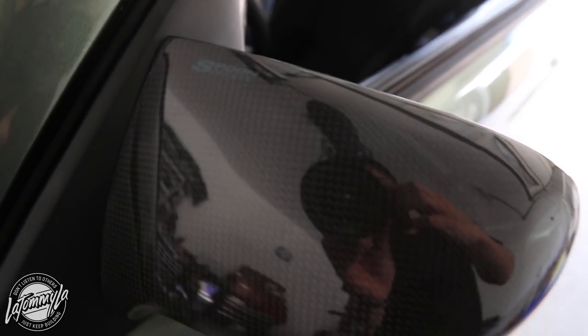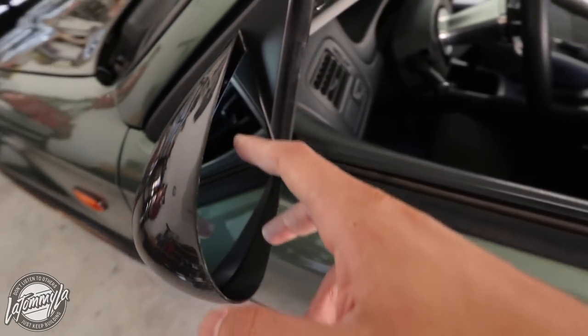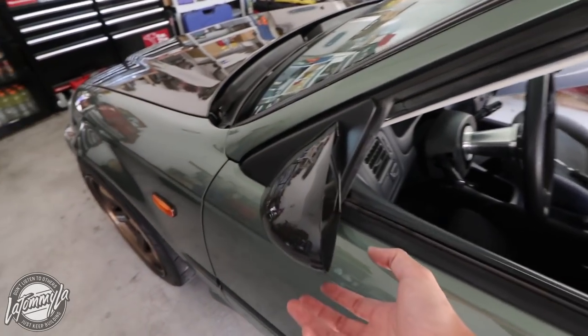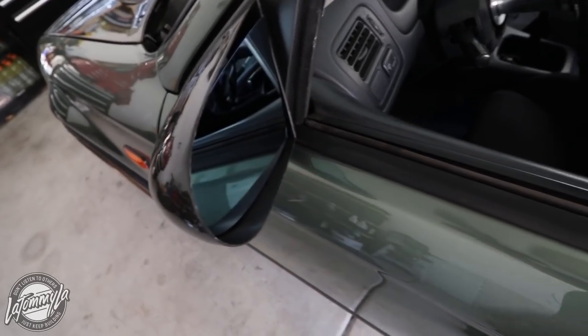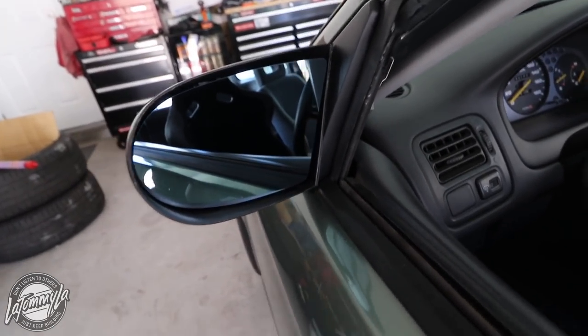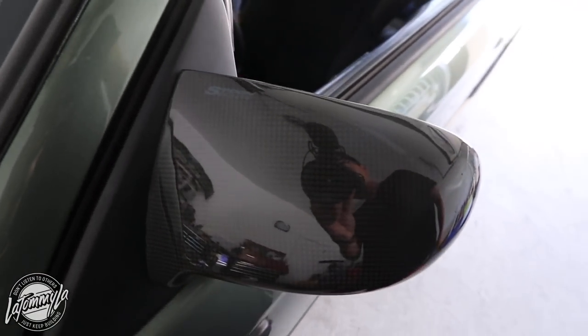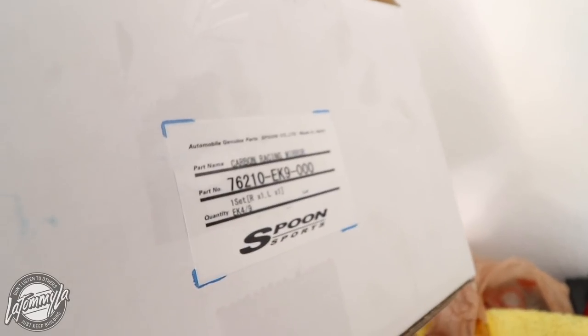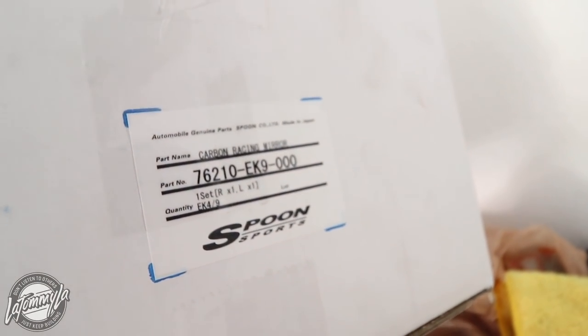These are the Gen 3 Spoon mirrors. They are powered. The only issue I have is my car is not powered, so I have to push them in by hand, which I'll be very careful with. And they are blue tint, so a really really nice mirror. I bought them with the base plates I got from Neiman's Garage, so check them out if you need anything for your car. And the part number is 76210EK9.